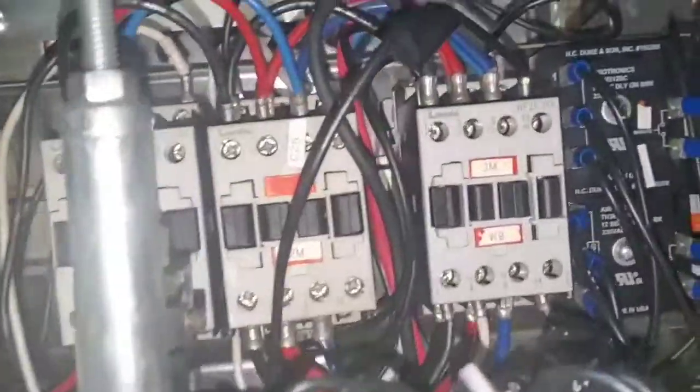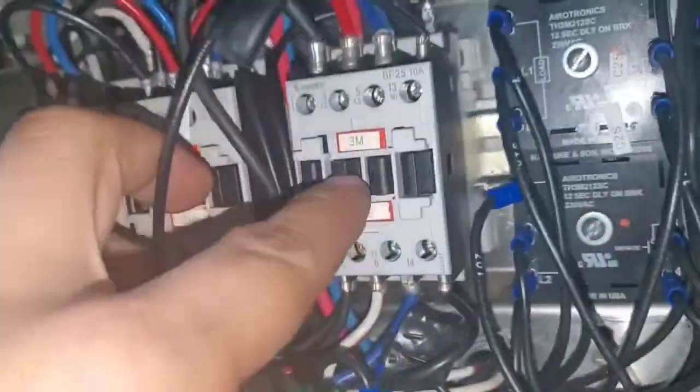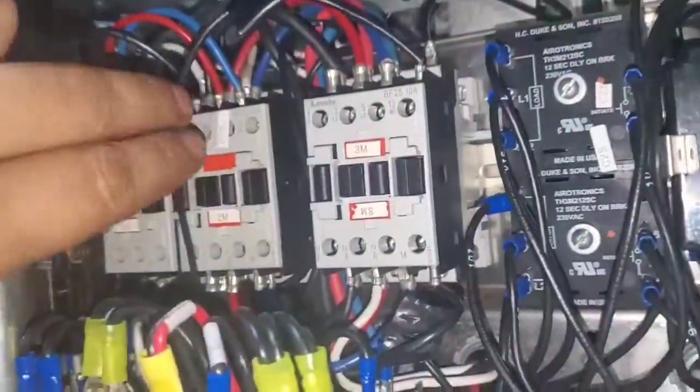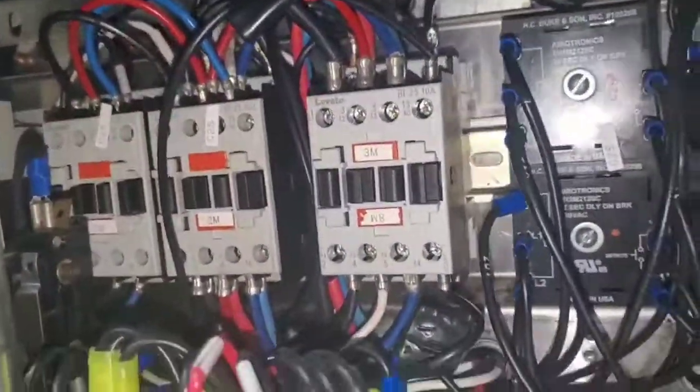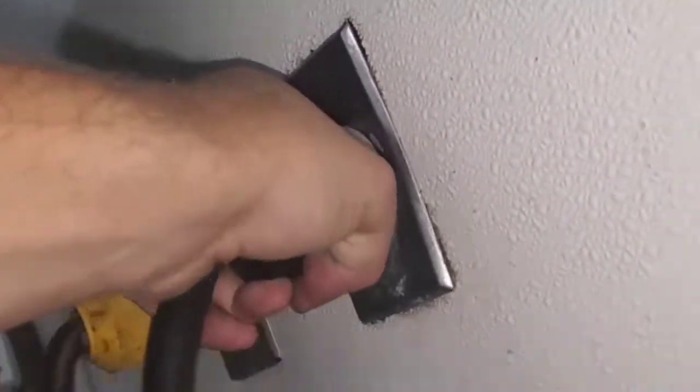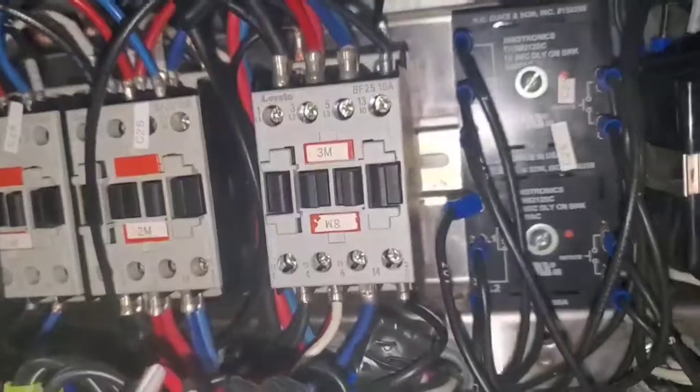There, that's that. Just another dirty component that needed to be cleaned. You got to clean things or they don't work anymore. Alright, we're going to plug it back in and see what happens here.